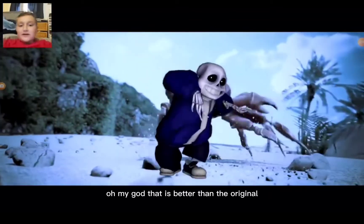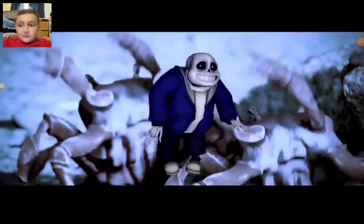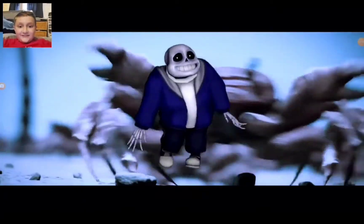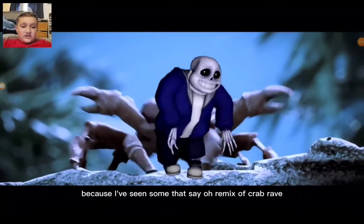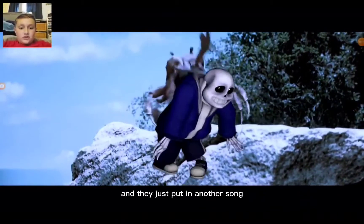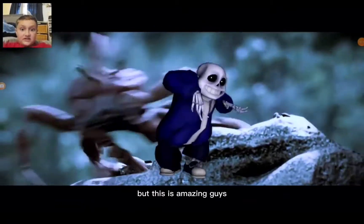Oh my god, that is better than the original! That is good, guys. I think this guy made this remix — I've seen some that say 'oh remix of Crab Rave' and they just put in another song and don't even remix it and it sounds terrible, but this is amazing guys.